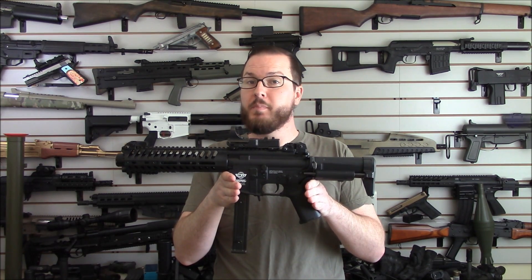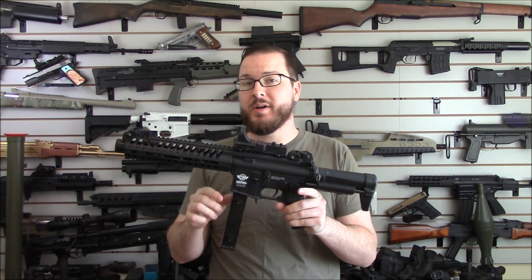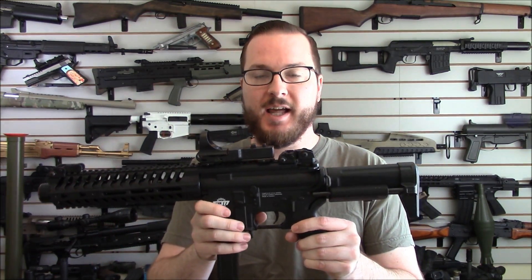Hey guys, it's Booligan with Airsoft Retreat, BooliganAirsoft.com and Airsoft Insider Magazine. Today I'm bringing you a project update on a gun that I spent a lot of time building over the last year and just can't seem to let go.